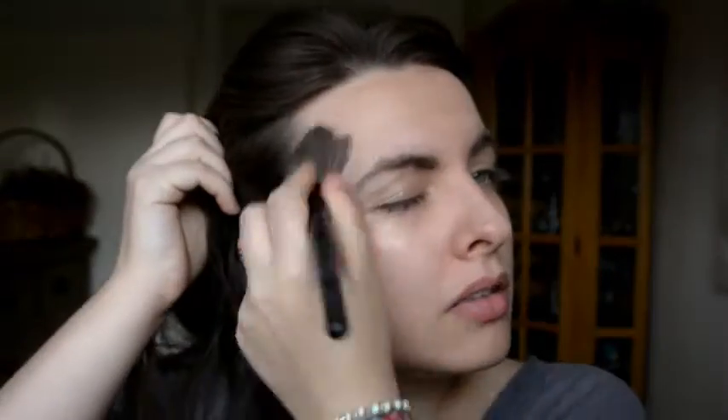The first thing we used was a colour match foundation. I just want to put it on the skin and just make sure everything is smooth before I start, and it also helps the bags under the eyes because I woke up really late today.